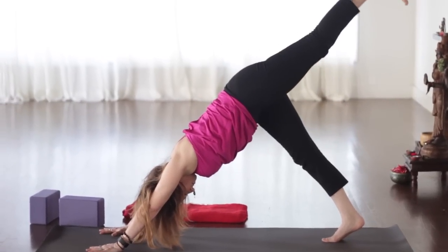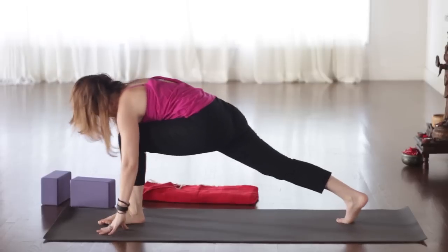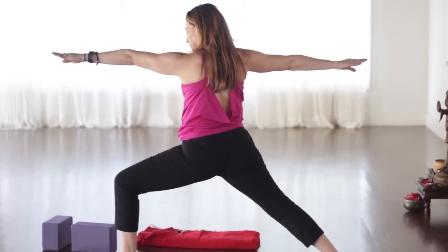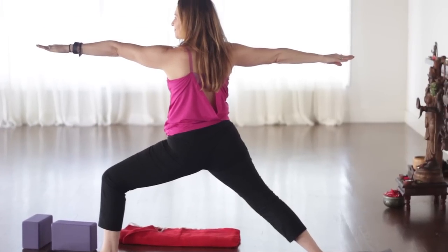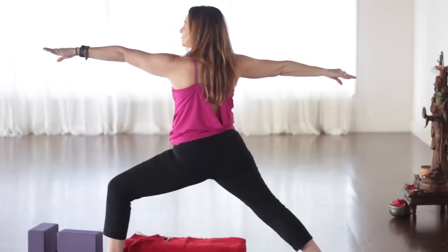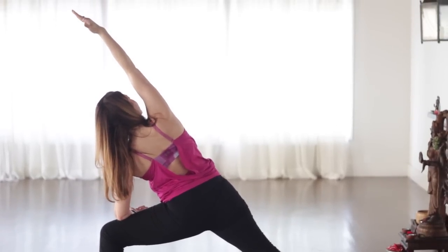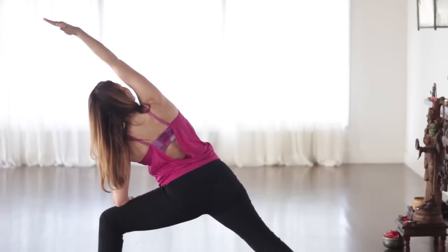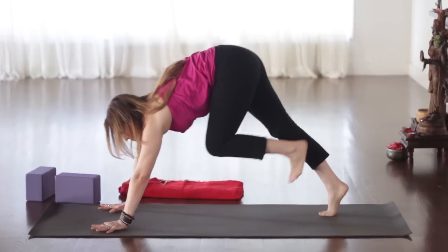Inhale, left leg floats up from the inner thigh. Exhale, step it all the way up between the hands. Remember if it doesn't make it there, just pick it up and move it forward. Spin the back heel flat. Warrior Two — inhale, windmill the arms up. Shoulders right above the hips; sometimes there's a tendency for your shoulders to be forward, try to lean them back right over the hips. Make sure that knee does not go past the ankle — press it open toward the pinky toe side of the foot. Gaze over the left fingertips, lift the belly. Now lean your torso forward, left forearm on the left thigh. Reach your right arm up and over in line with the ear. Spin the right tricep forward so the pinky faces down and the thumb faces up. Make sure that left knee stays over the ankle, pointing right over the middle toes. Inhale, Warrior Two, come on up. Exhale, windmill the arms down, and step back into downward facing dog. So we're picking up the parts of a vinyasa flow practice, and that's what we're moving toward.